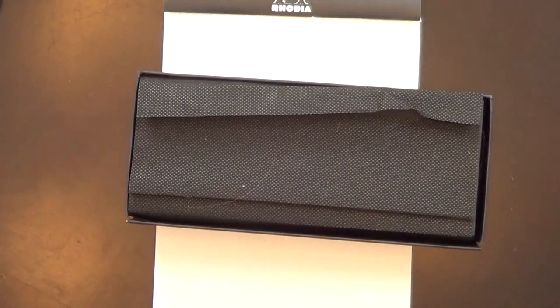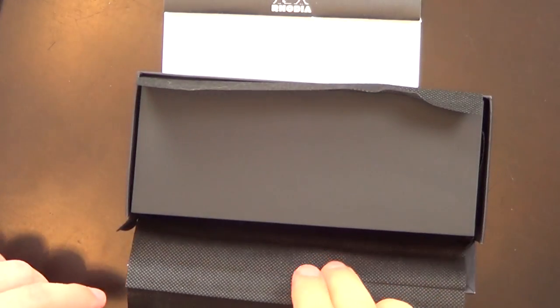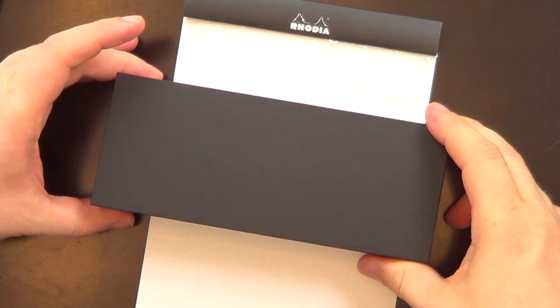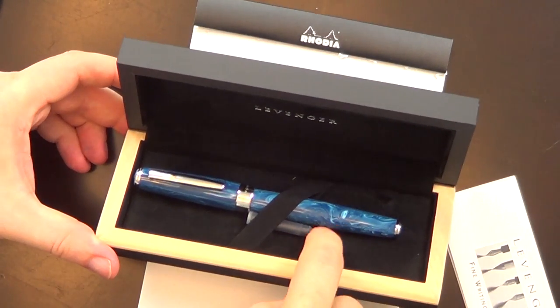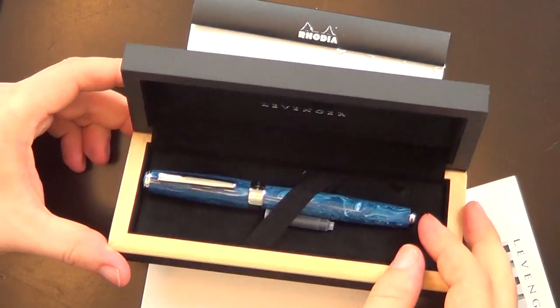Here's how the pen comes. It comes in a white cardboard package. You remove that sleeve and you get the Levenger box. If you open that box, it's kind of ridiculously overpackaged in my opinion. This flap comes down and you can take out yet another box. The pen itself comes in a nice wooden pen coffin with Levenger across the top. It comes with a booklet, a cartridge, and the converter — I've inked it up already.